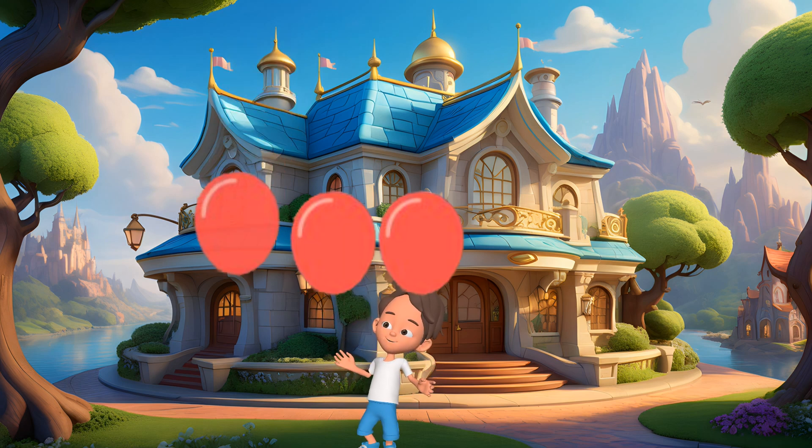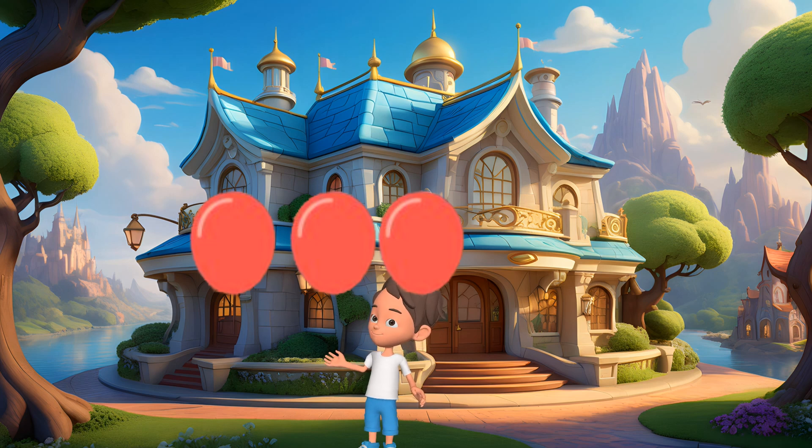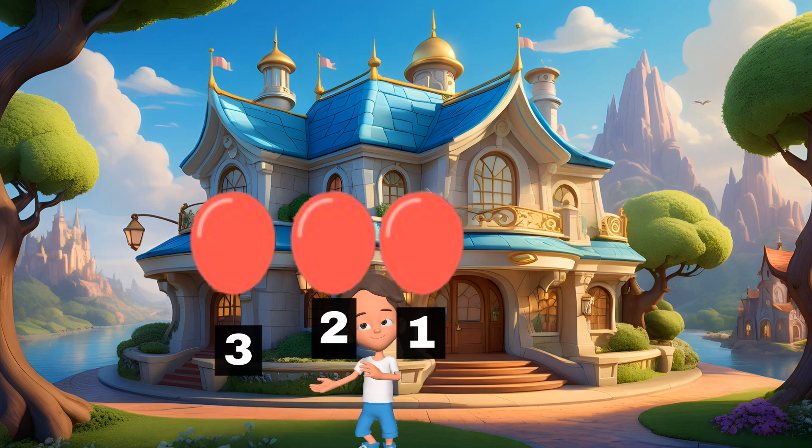Wow! Look at all these balloons. We have three balloons now. Let's count them. 1, 2, 3. Fantastic!